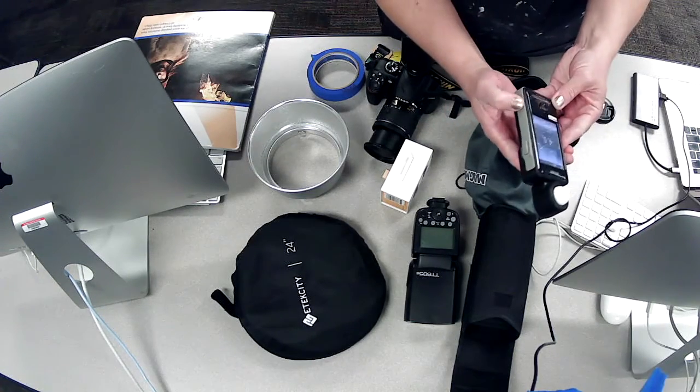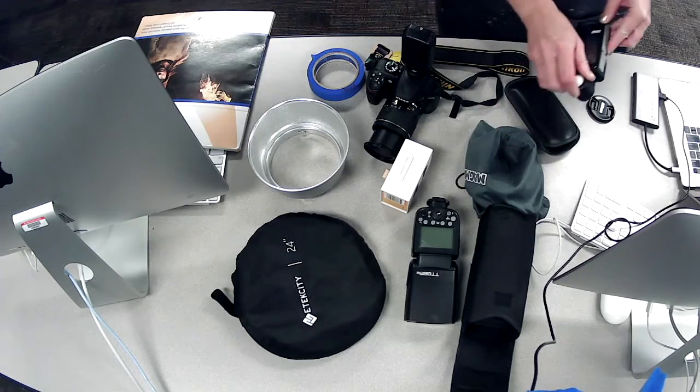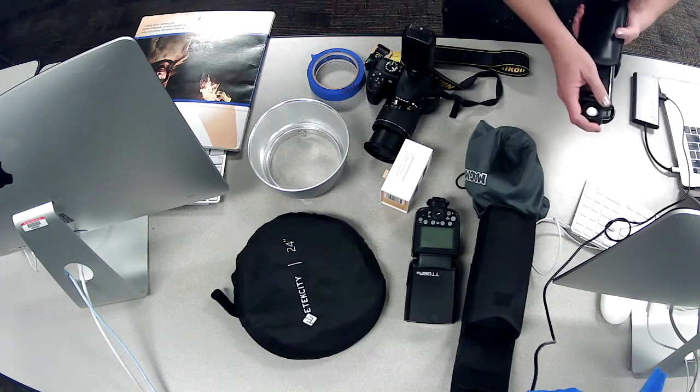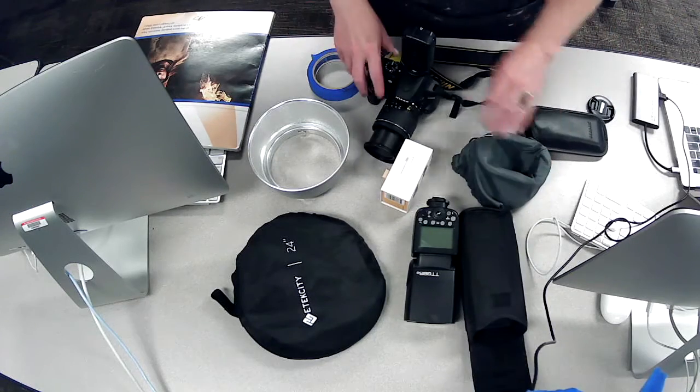Always turn the light meter off when you're done so you don't waste the batteries — batteries for all these things can get quite expensive. It's also a delicate, expensive device, so it always goes back in its case.